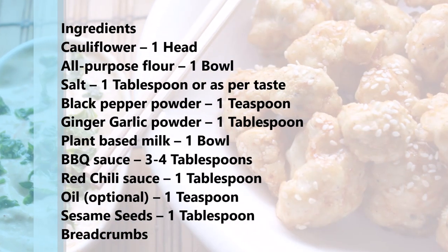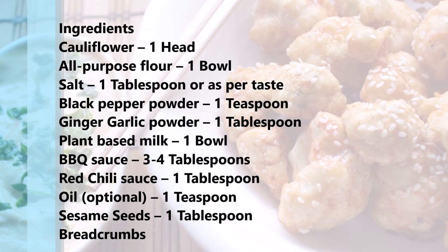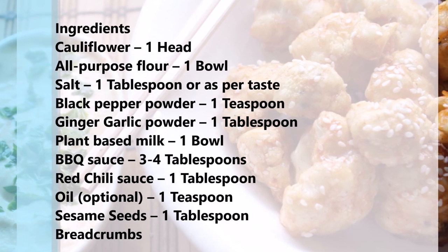These are the ingredients we would need for making barbecue cauliflower wings. I have listed them in the description section as well.